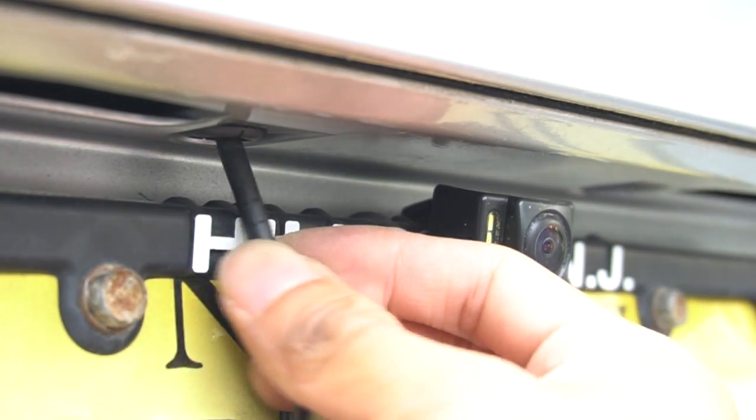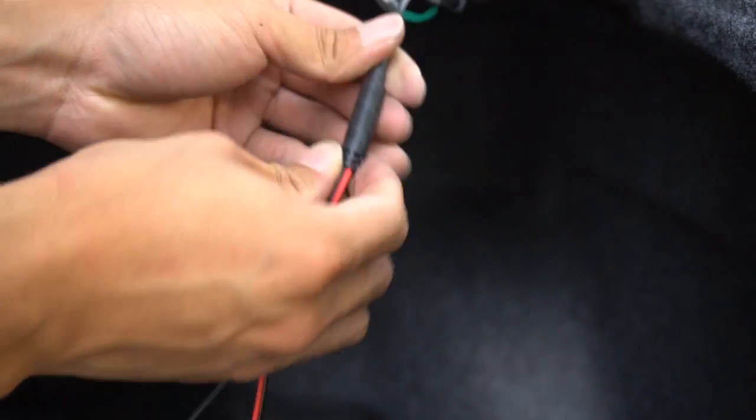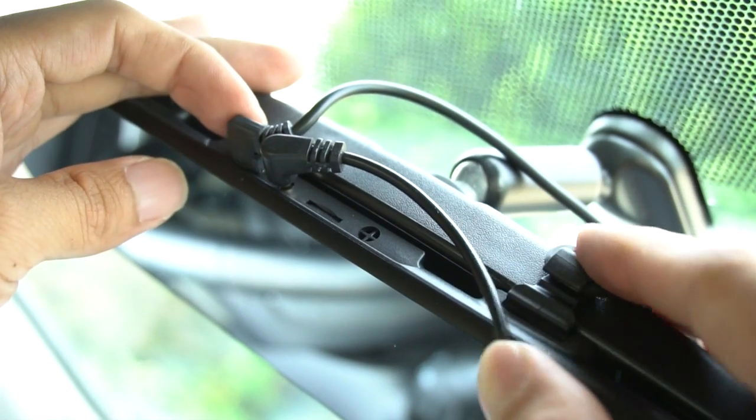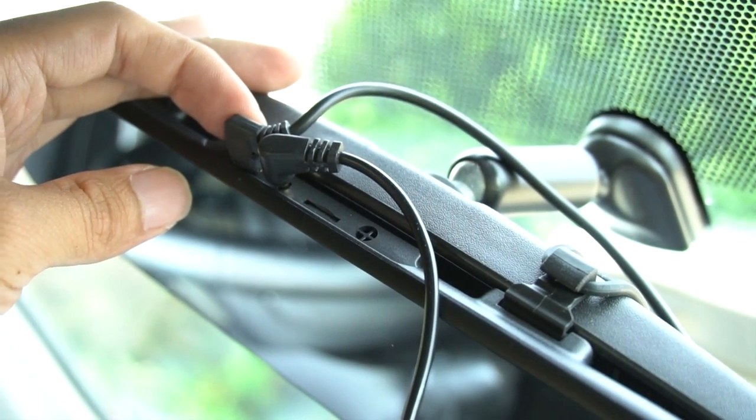Feed the output cable from the reverse camera into the trunk, and then attach it to the input cable that will plug into the mirror unit. Because both of the connectors are angled, it's kind of a tight fit, and it would have been better if the micro USB cable was a straight connector.